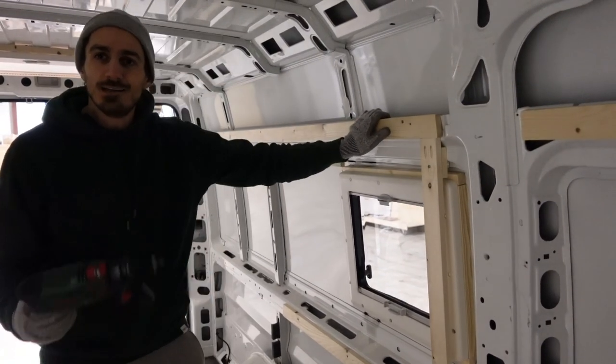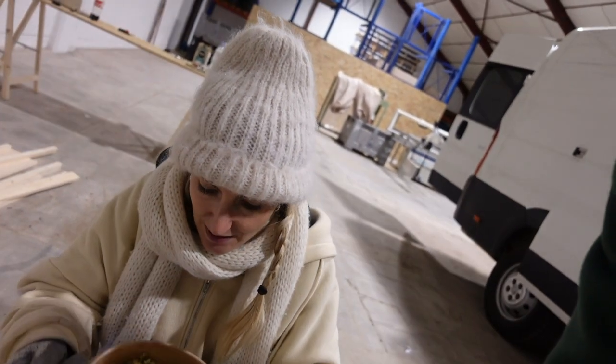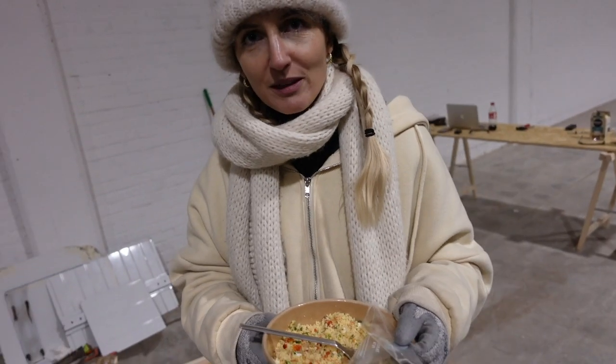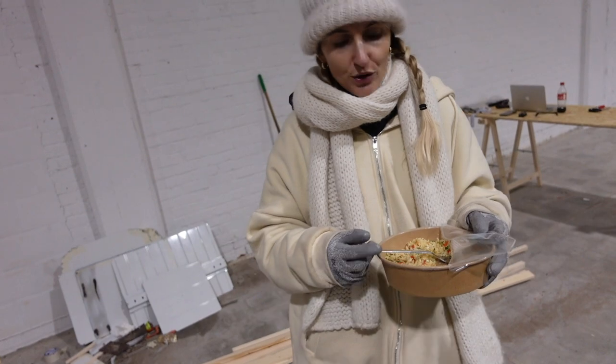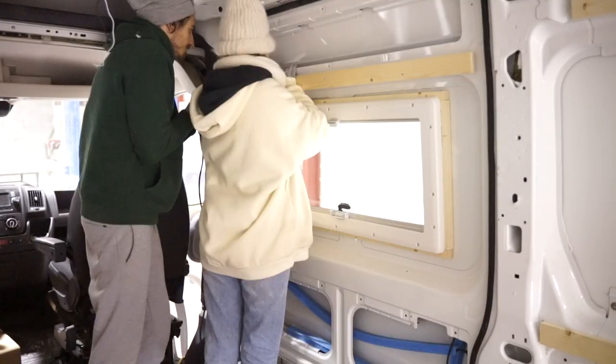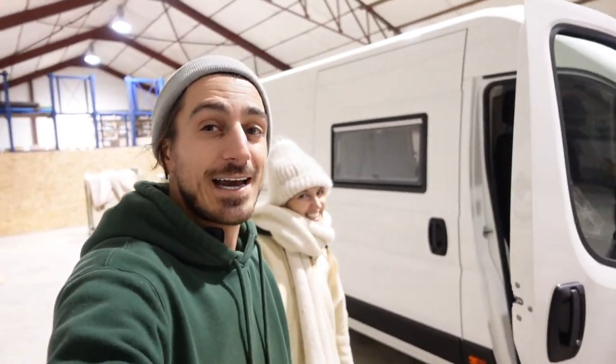The framing for the side window is done and it looks really nice — quite neat for people who never used any tools. We think we did a good job! Laura's eating again as usual — it's 5 p.m. and we'll have dinner in like two hours. We're going to call it a day, but actually Laura wants to continue and do the framing for the door. Let's do it! Unfortunately we didn't manage to complete the door frame because we ran out of screws again — story of our lives, always running out of stuff. Let's go home. See you guys tomorrow, good night!